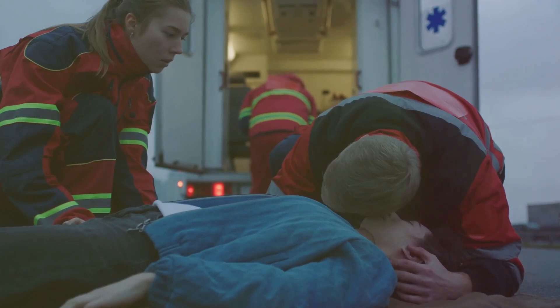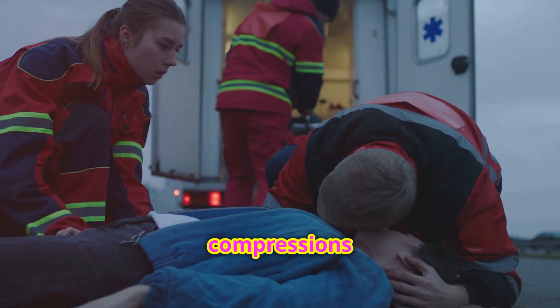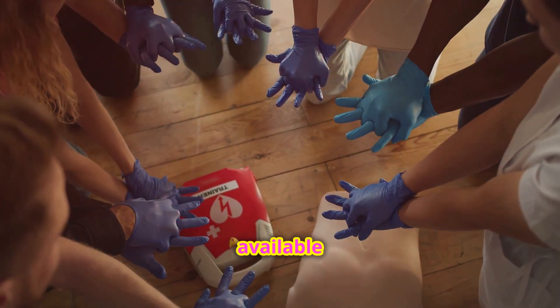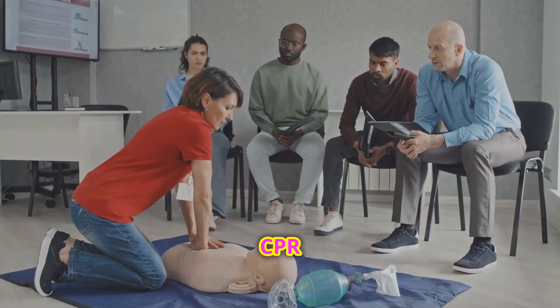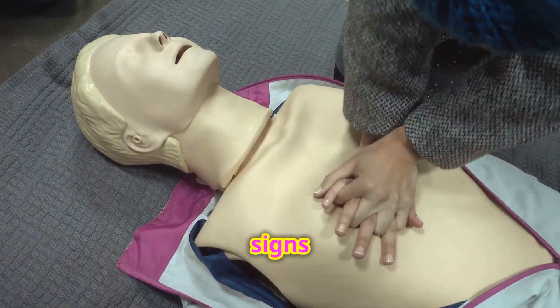Keep going. Continue cycles of 30 compressions and two breaths. Use the AED as soon as it's available and follow its prompts. Don't stop CPR until emergency medical services take over or the person shows signs of life.